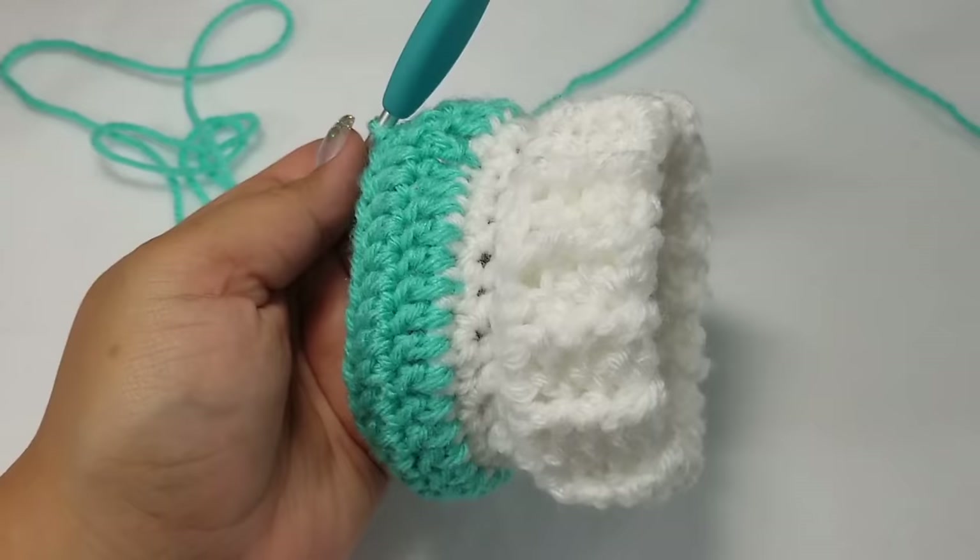Double crochet until we reach the other side. To tell if the sides align well, put both armholes together and see if they match up. If they do match up like that, you know you're on the right track. That's what it should look like.